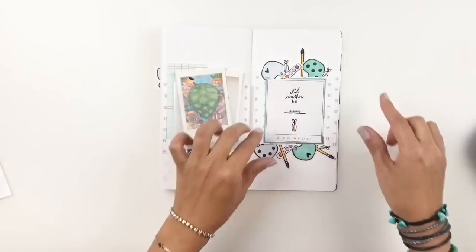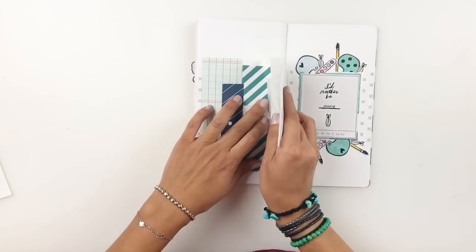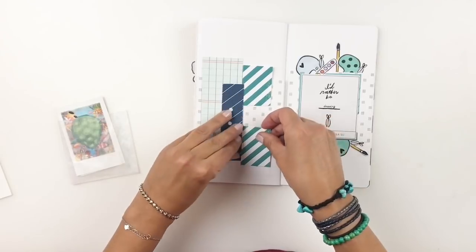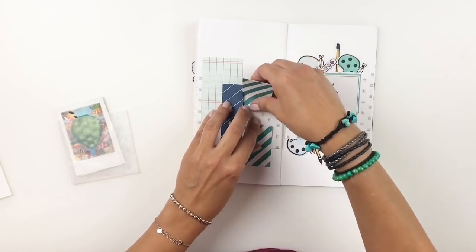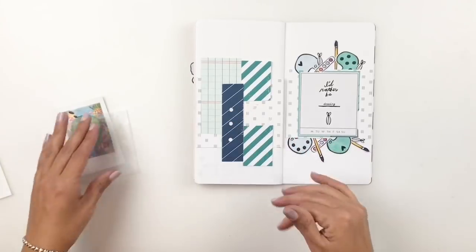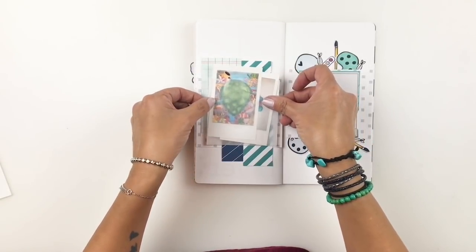I'm done with my title. Now I feel like I need to fix the left side of my spread a little bit. Some of these paper layers just weren't working for me, so I moved them around a little bit. I'm also going to end up adding some more scrap paper to back up my photo and glassine bag later on in this video.